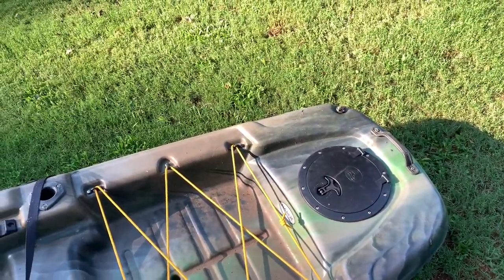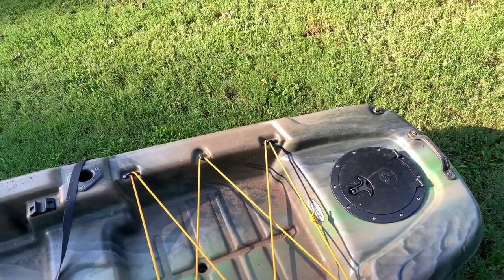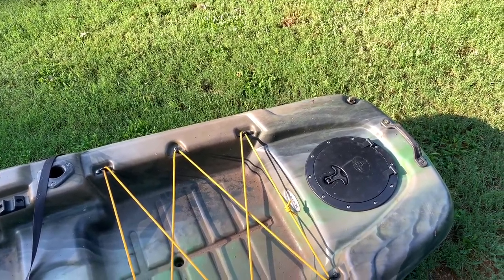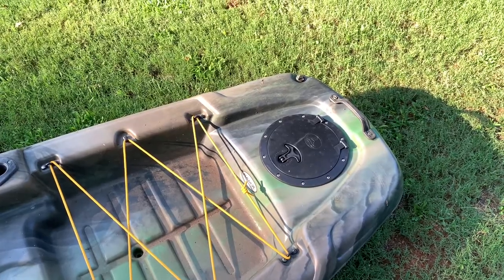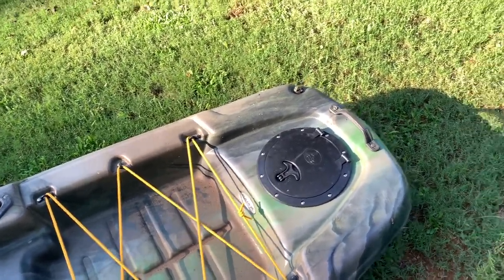Well, last week I placed a fishing order, and when I did, the company had the RailBlaza Camera Boom on sale for less than $20, so I got it. I'm going to be installing it and using it in the future for that over-the-shoulder fishing view.